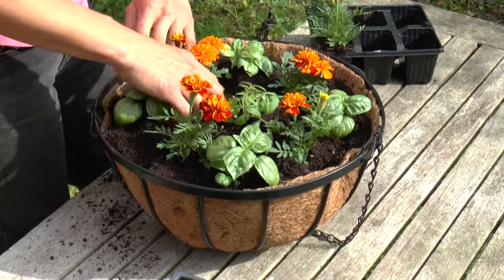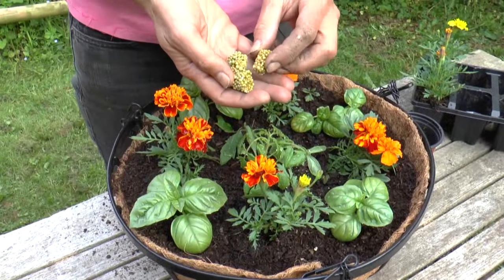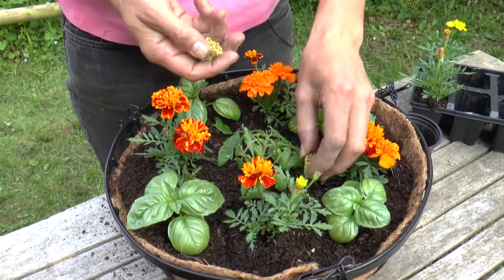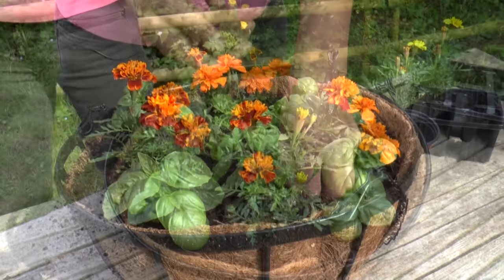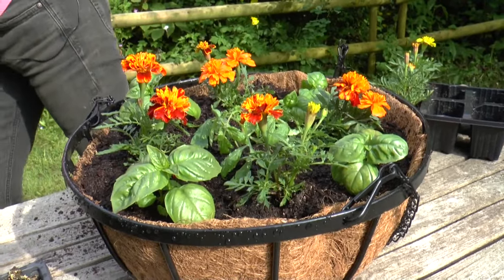Now there's just two final jobs. First of all, I need to add some slow-release fertiliser — this is just to keep the whole thing going after the multi-purpose compost has run out of nutrients. And last but not least, give the whole thing a really good water.